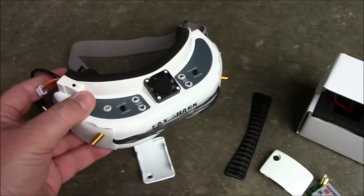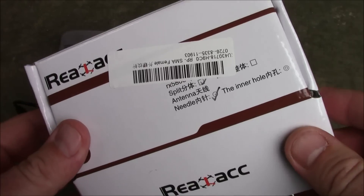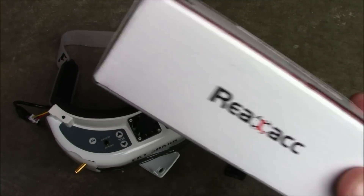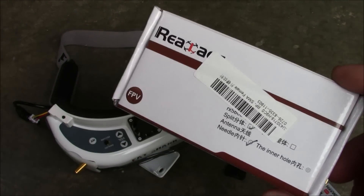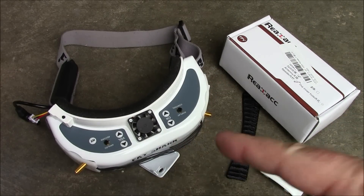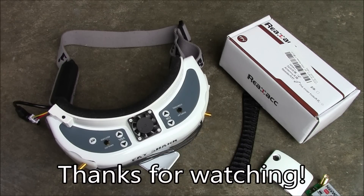Anyway, these are the RealACC diversity setup pieces and the covers. If you're excited about getting yours, I hope it works a lot better than mine. However, I don't think it's going to. I'll probably be coughing up the money for the LaForge modules and just buying all the parts they recommend, because I'm not having great success with these. If you have any questions or want to argue about how good it is, put them in the comments. As always, thanks for watching.